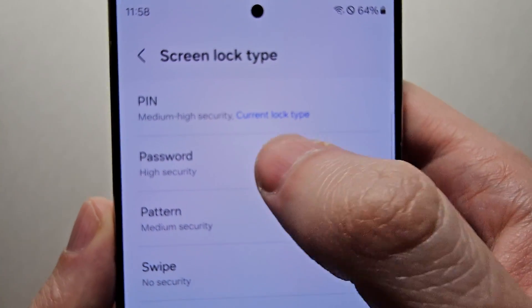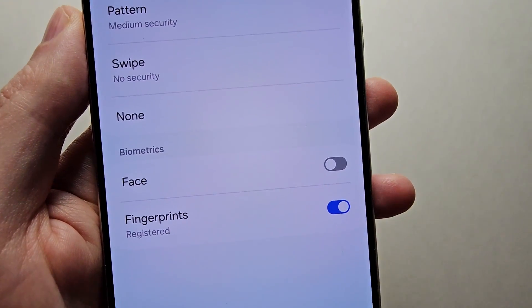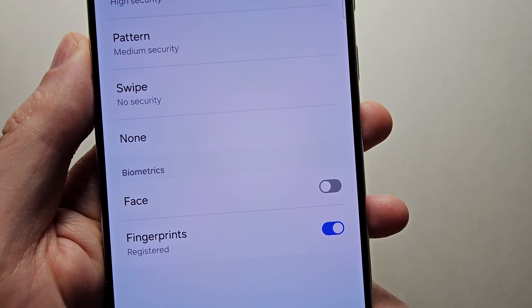You see here you can switch to pin, password, pattern, swipe, or none. And you can also add a second unlock method. I currently have the fingerprints.